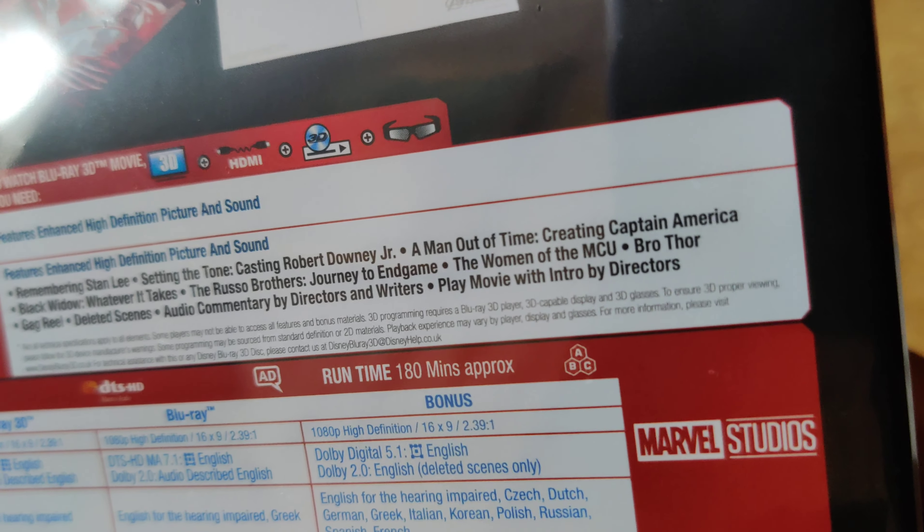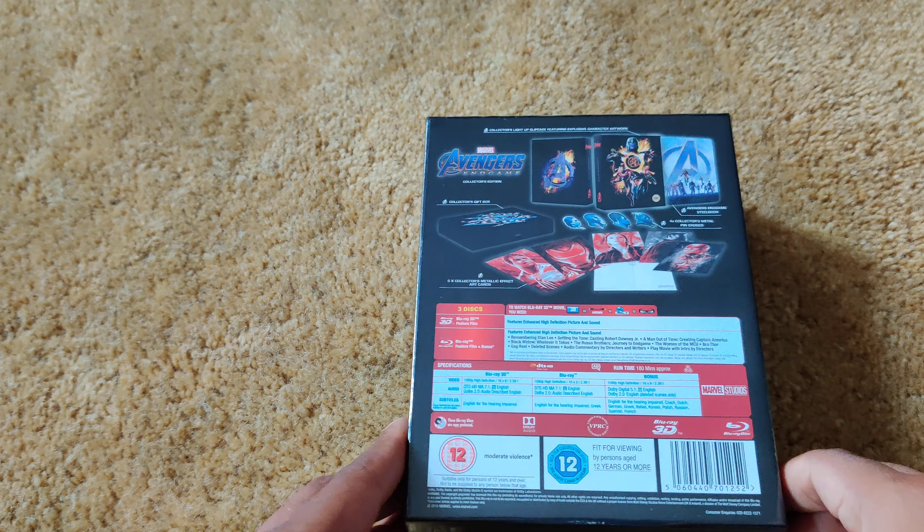Play movie with intro by directors as well. So yeah, there you go. Here it is.